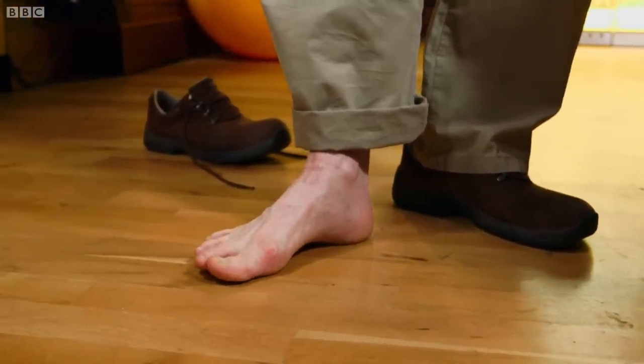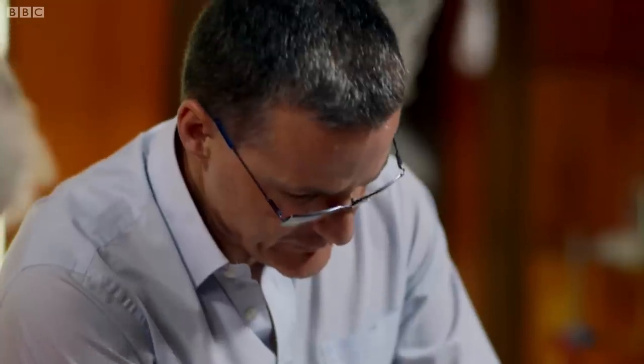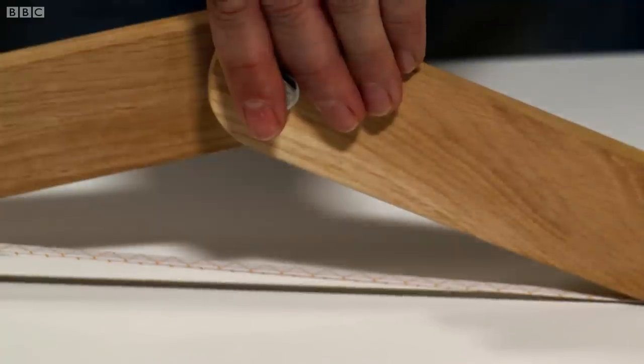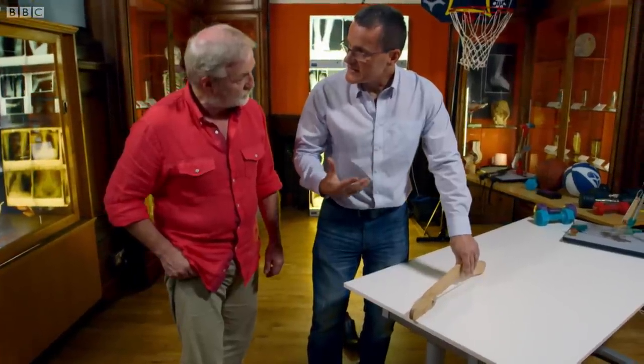That's right, and that is really important to the physics — the biomechanics of the action of the foot. When we hit the ground and your heel strikes, your weight presses down your ankle. That puts much more energy into that plantar fascia. It acts like a spring and stores the energy.